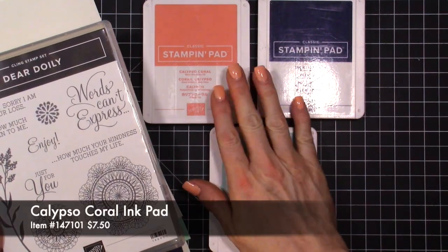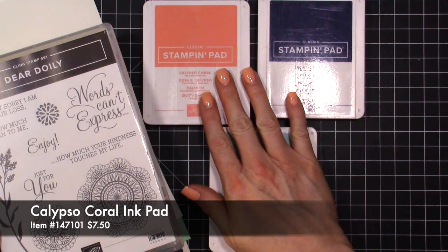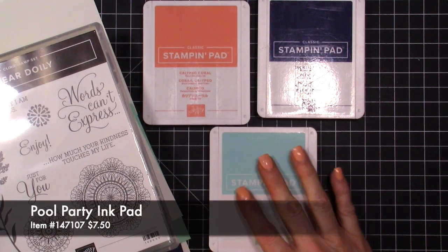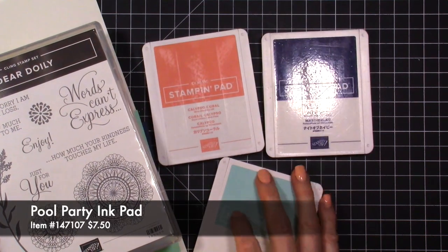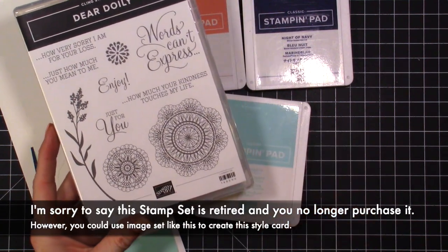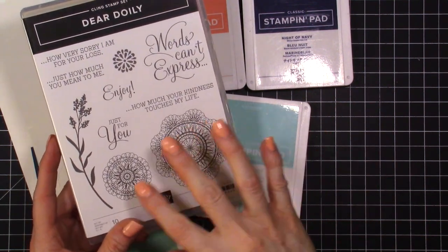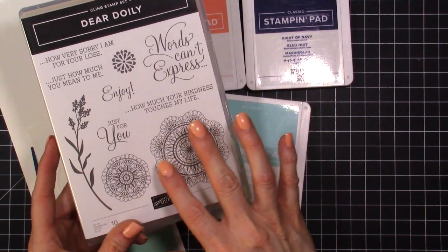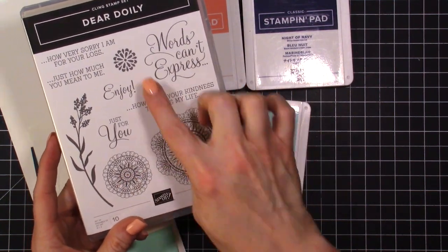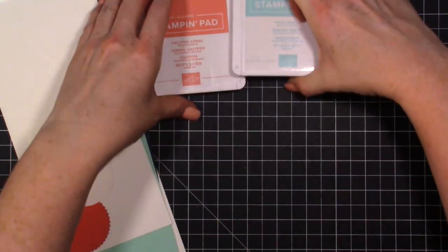Today we're using Calypso Coral, Night of Navy, and Pool Party. This is a fabulous color combo — one of my favorites — and you can see they just go really well together. We're using this stamp set called Dear Dolly. You could use any stamp set with similar images, but I'm particularly going to be using these three circles.